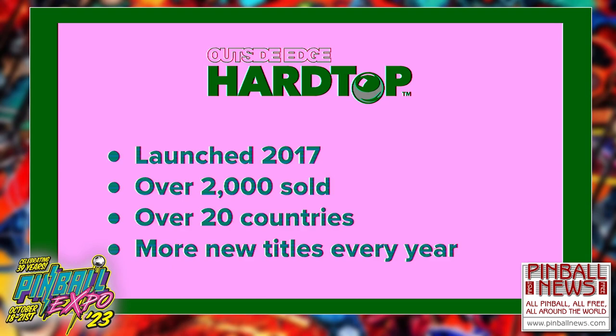We developed this product for a very specific reason. We're collectors, we're pinball people, we're also printers. So we combined our talents and interests and came up with the Hardtop product, mainly because people were parting out games. We see ratted-out playfields everywhere we go at auctions, and there had to be a better way than decal overlays.